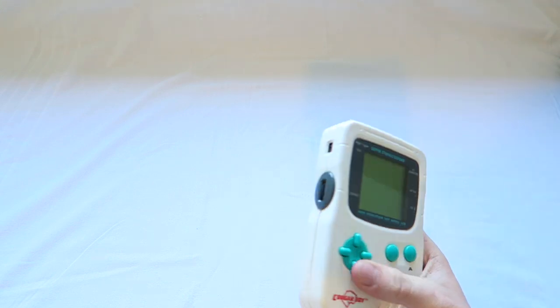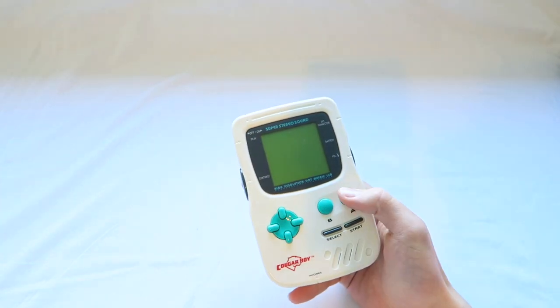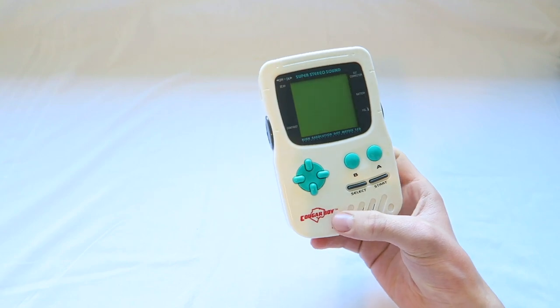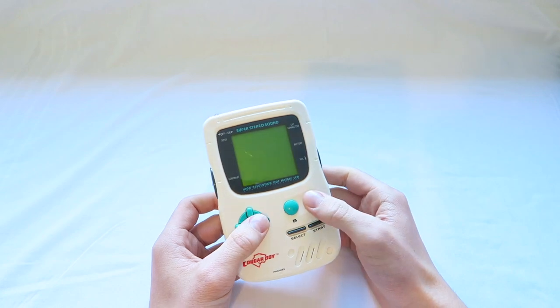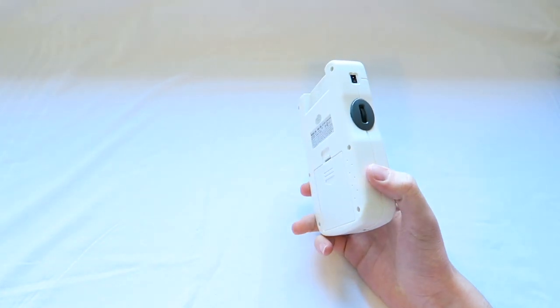Hey guys, Elliot here again. Today we're going to be having a look at a pretty special item related to the Cougar Boy. If you haven't seen my retro handheld extravaganza video on the Cougar Boy, I'll leave the link at the top of the description. In Europe it was called the Mega Duck, and this is the South American version — pretty cool, it's got its own cartridges.